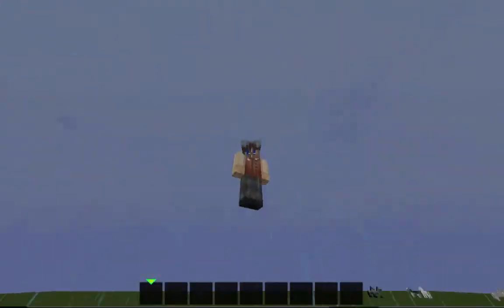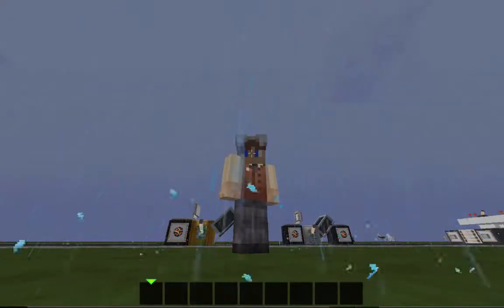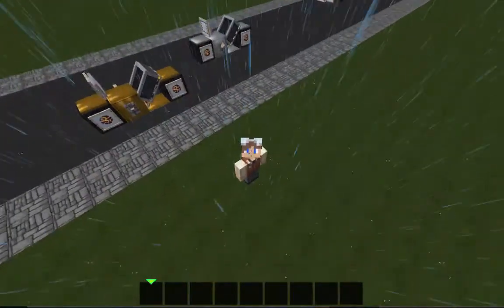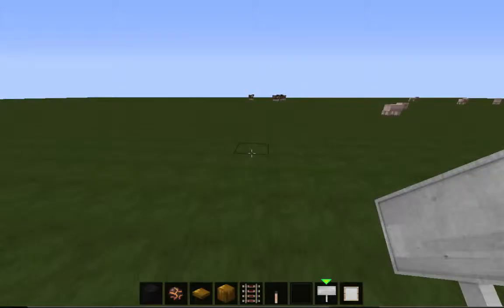Hey, what is up guys, Johnny Silvertree here today. I will be doing a tutorial on the motorcycles behind me. Let's get into it.